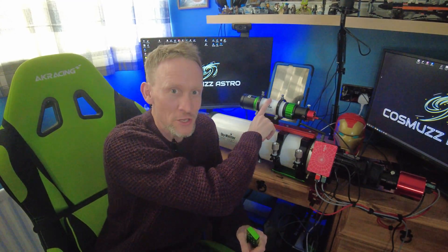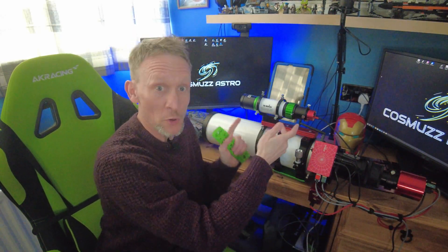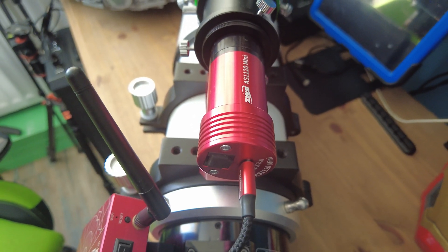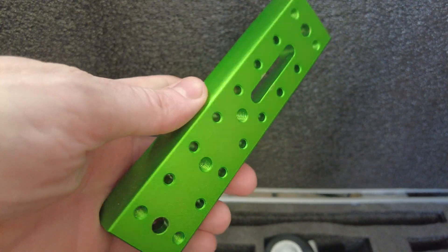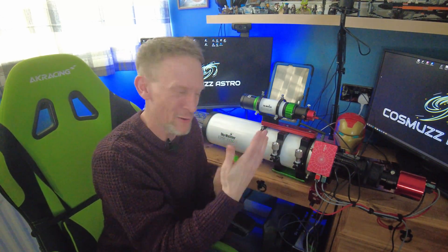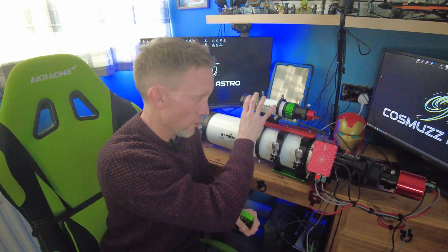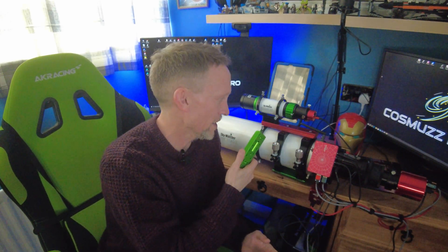I didn't stop at the Esprit because I was saving a few pennies. I decided to get myself a new guide scope, which is the Evo Guide 50ED, also from Skywatcher. This came as a bundle with the ASI 120 Mini camera from ZWO. Initially it came on this green dovetail bar, but once I put everything on, it felt a bit back-heavy. So I swapped it around and put my William Optics bar on because it's a bit longer, which shifted the scope forward slightly. We'll see when I get on the mount — I guarantee I'll be tinkering with this for a while.